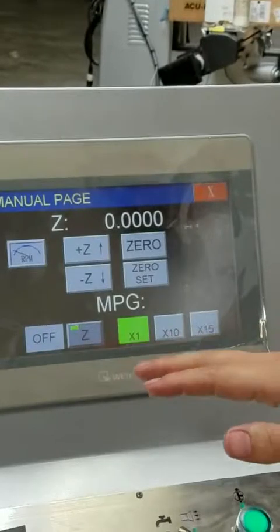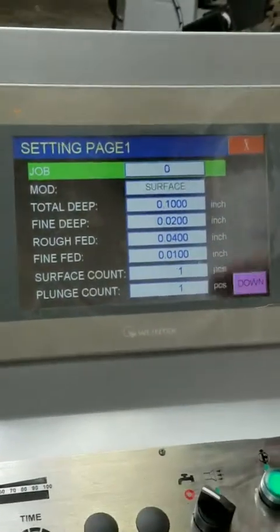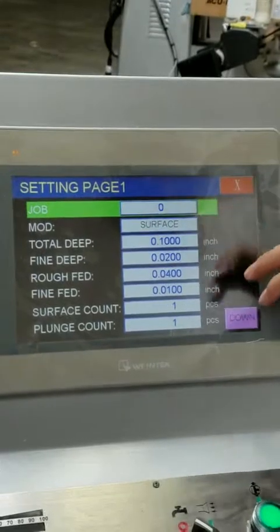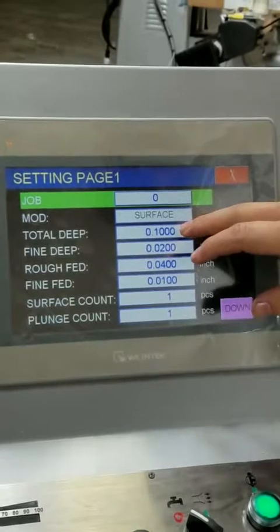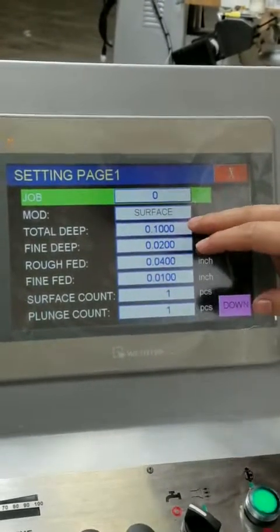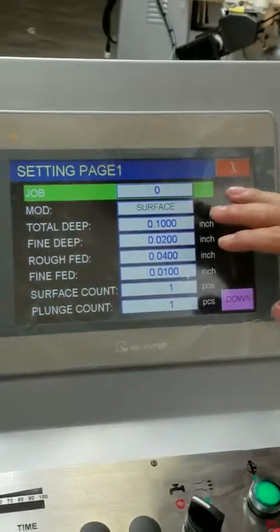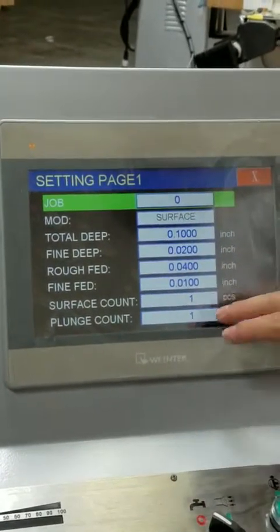This determines what your MPG is at. Here is the settings page for your job. There are two different modes: surface and plunge. Here is the dimension for your total depth, including your fine depth, but you're able to indicate what your fine depth is as well, and it'll do its calculations accordingly.